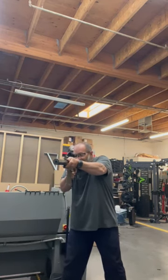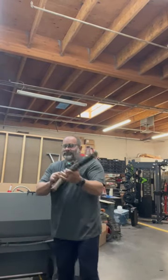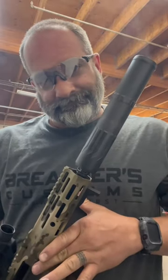Going quiet. Such a phenomenal suppressor, can't say enough about it. Love CGS. Thanks, guys.